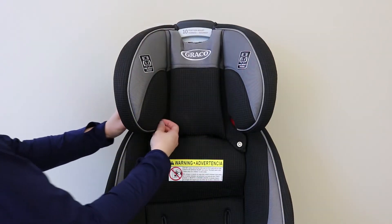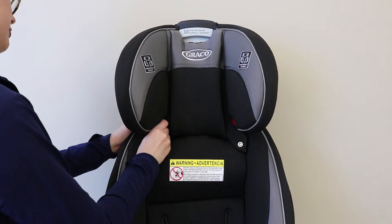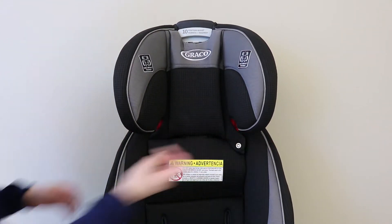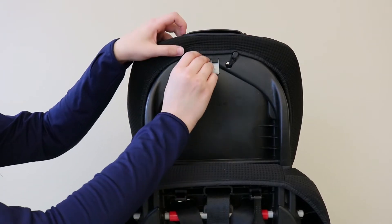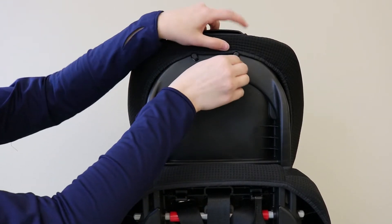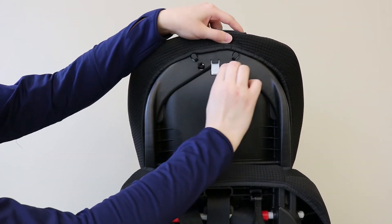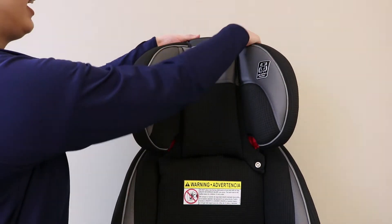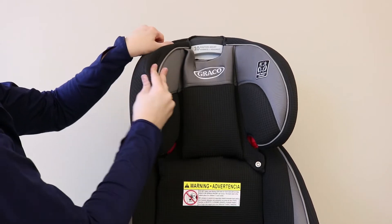Next, remove the elastic straps from around the booster belt guides. On the back of the headrest, remove the elastic straps from around these pieces. Now you are free to remove the headrest cover from around the headrest.